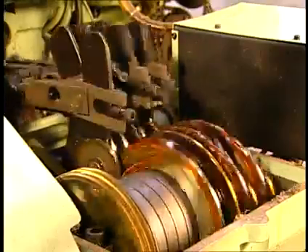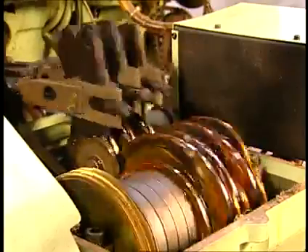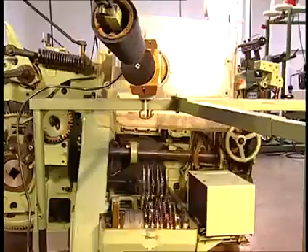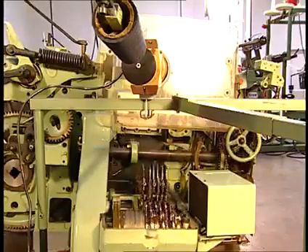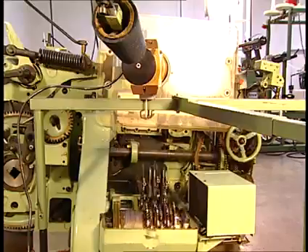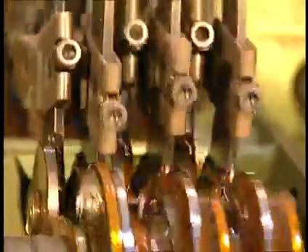Cam shedding is the most basic of shedding motions. It uses profiled cams to move the harnesses up and down. Cam looms usually have six to eight harnesses and are best suited for simple weaves like plain weaves, basic twills, and satin weaves. Pattern changes require changing the harness cams, which is a simple process.